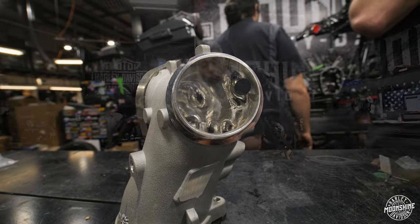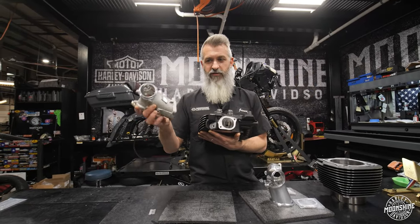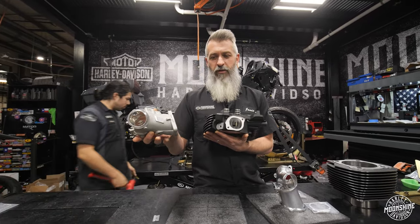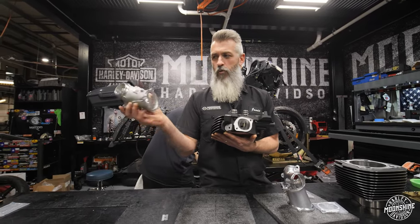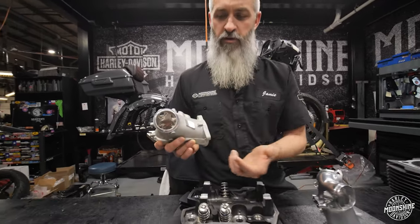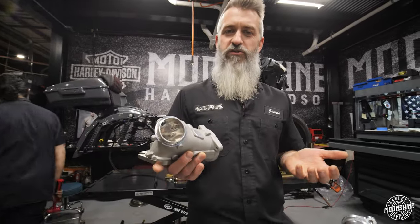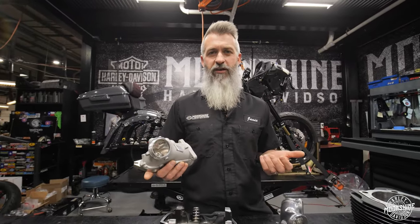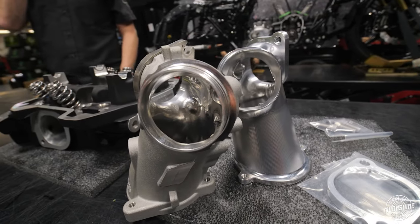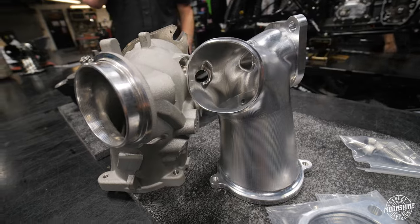This right here would be your port for a 131 head from Harley-Davidson — their extreme head. This is a Harley-Davidson 64 millimeter extreme intake manifold. It's got their nice CNC port work in it, but they're limited by the casting and how much they can take out of the port because of the design. Noticing that was a restriction in allowing more air into the head, we had to come up with something new. The Monster port runs across all of our Monster Series intakes, Monster Series heads, and Monster Series engines.